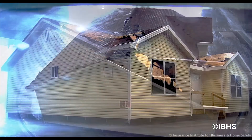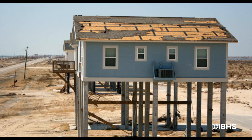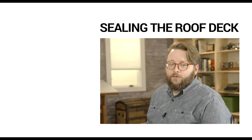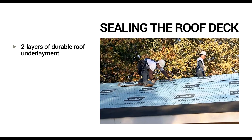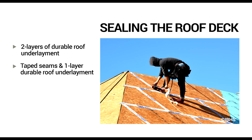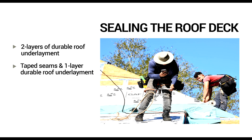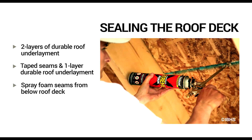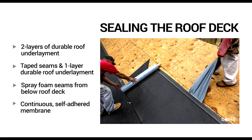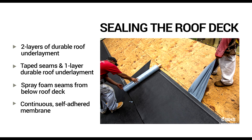If wind rips off a roof covering, the sheathing seams are vulnerable to water infiltration. Fortified has four approved methods for sealing a roof deck. Methods include installing two layers of a durable nail-down underlayment; applying flashing tape to all sheathing seams and applying a single layer of continuous roofing underlayment; applying spray foam to all of the sheathing seams from underneath the roof deck; or applying a continuous, fully adhered membrane over the entire sheathed roof deck.